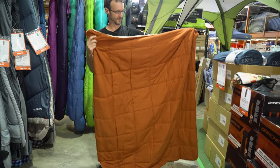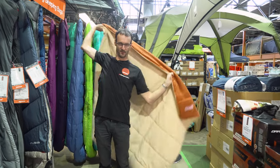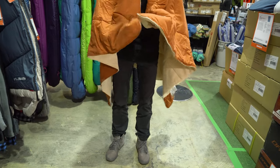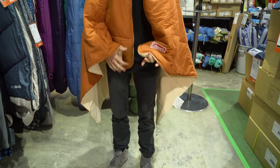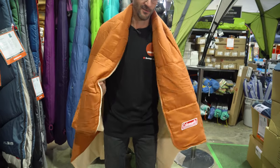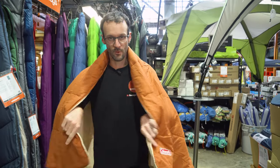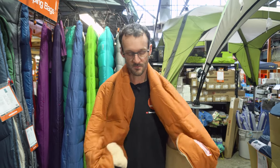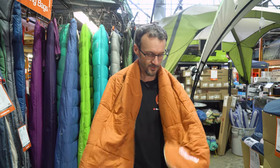It would probably be slightly short for me, but ideally it goes over your shoulders so you can stay warm while sitting around the campfire or at the table on cool nights. Coleman say a zero degree comfort rating — you can't really give a proper comfort rating for a blanket like this because it's not sealed, but it's probably a good addition for cool nights, maybe down to around zero or just below zero degrees, just to keep that cold air off you.